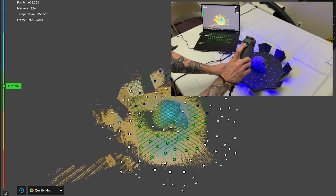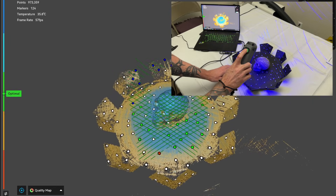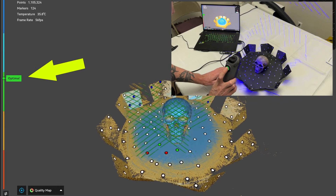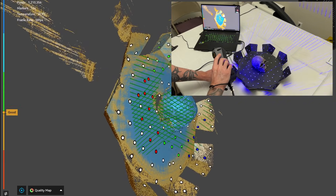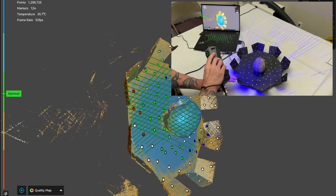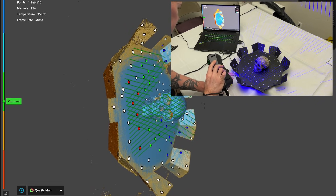To start the scan you can hit the preview button in the software or hit the middle start button on the scanner. I'm showing this in real time so you can see how quickly this actually scans. I kept the scanner in place and rotated the turntable to scan all around the skull. On the left side you can see the optimal position indicator. Some parts were hard to scan, but the beauty of it is you can create multiple scans and merge them together later.